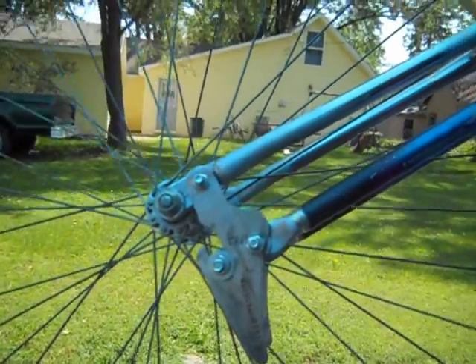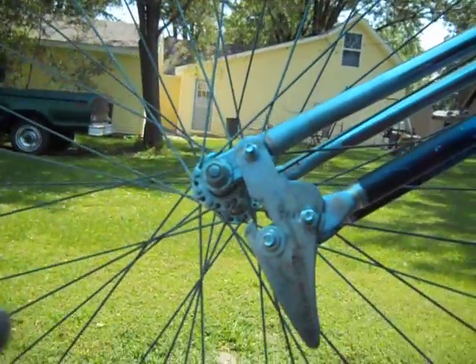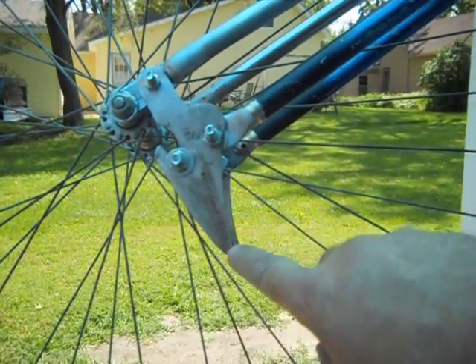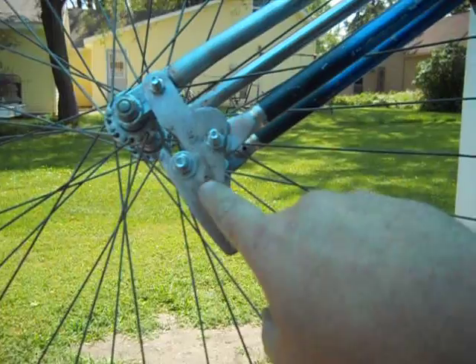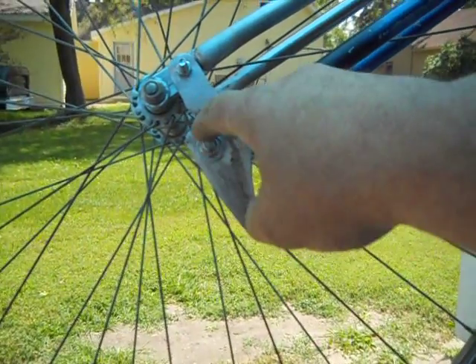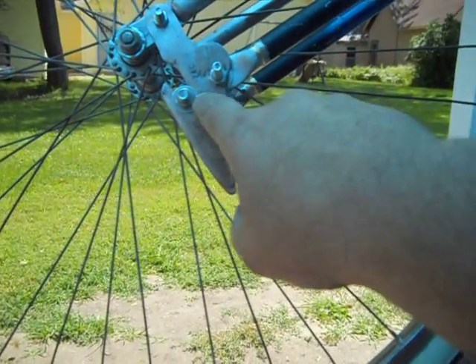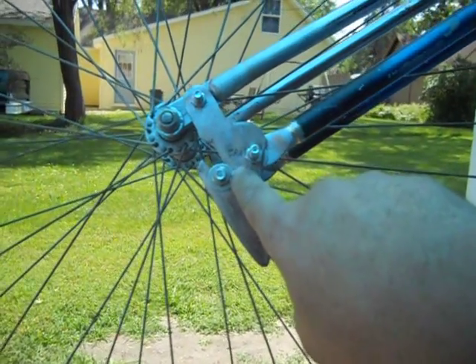These are back dropouts on a 60's Murray frame. So this is just how they would be if you looked on this side of the bike. They always went into the back — here is where your rear axle went, and here is where your wheel originally went.